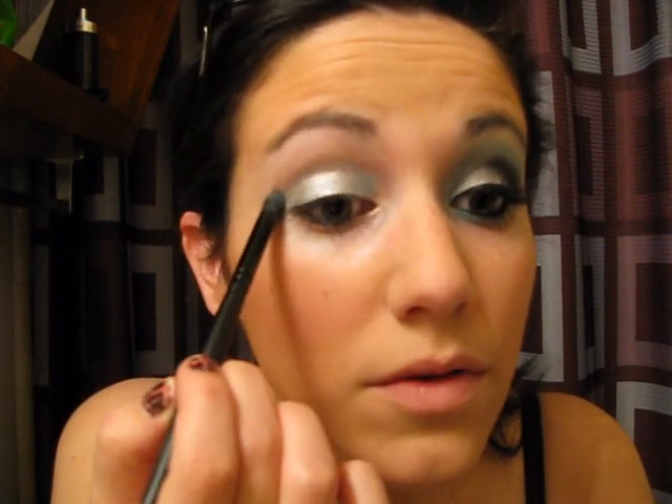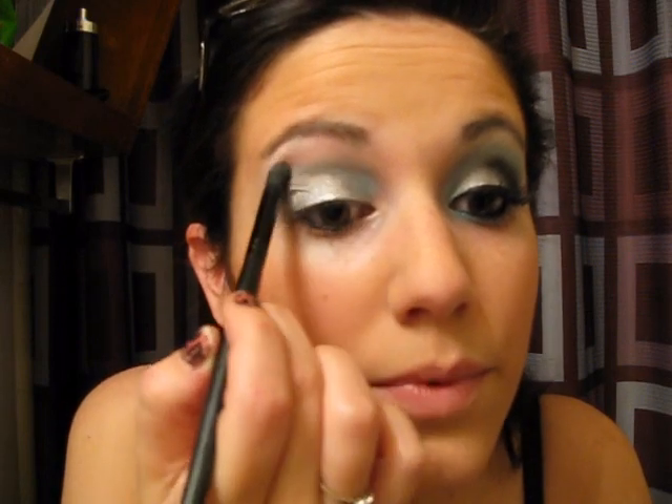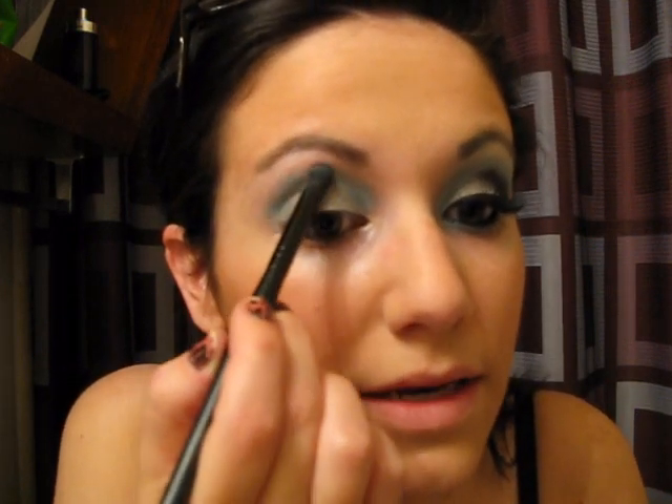So what I'm going to do is take a fluffy dome-shaped brush, because I kind of want fine lines on these. I want to have a lot of control with where this is going, and I'm going to apply from the inner corner all the way to the outer corner of my lid. Here at the outer corner, I'm going to create a box shape and box the blue in.